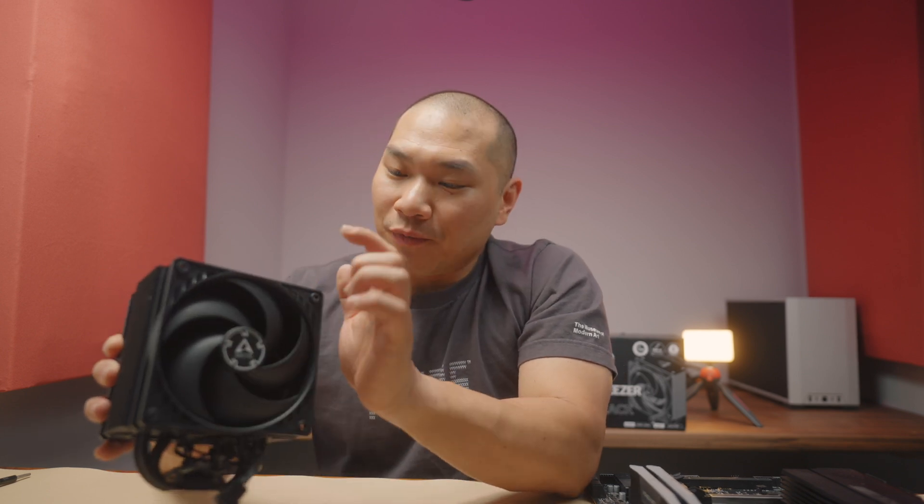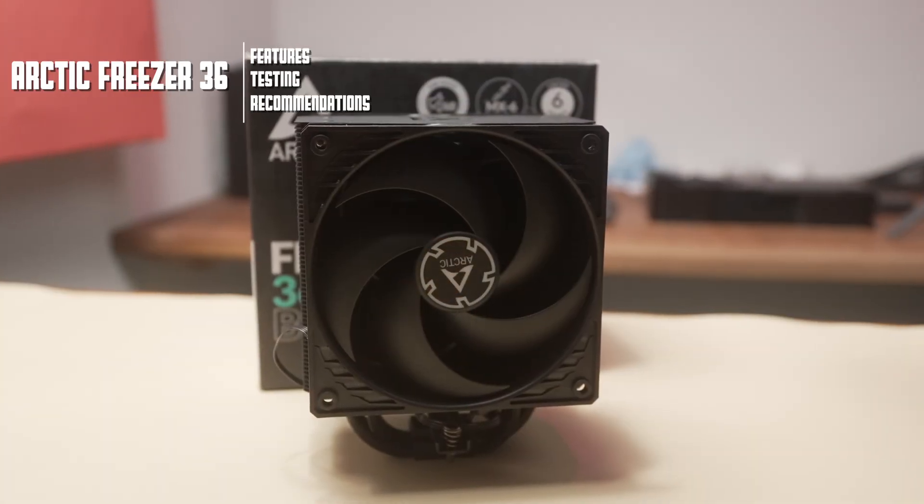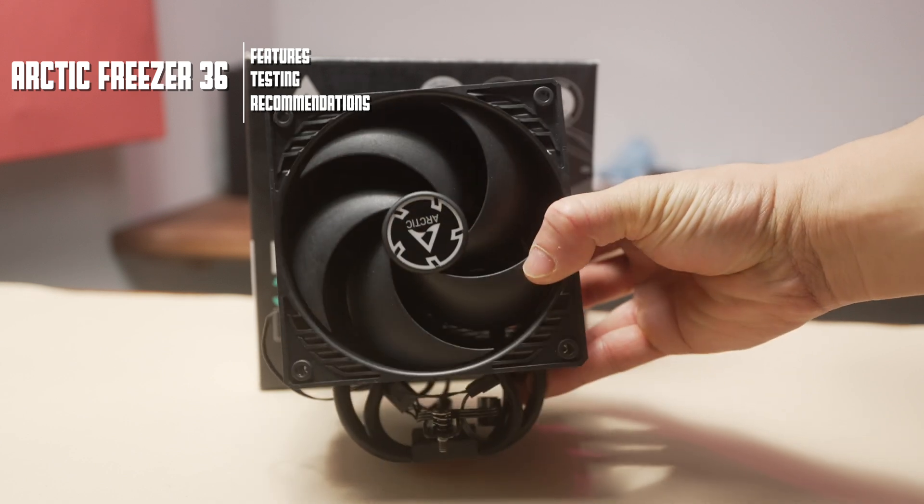You might think that with four heat pipes and an otherwise unassuming appearance that this is just like any other basic tower cooler, but don't let it fool you — this thing is incredible. Welcome to Machines of War. So we got a new CPU cooler today from Arctic. This is the Freezer 36. Big thanks to Arctic for providing a test sample, but I am not paid by them for this review, and you can expect fair and well-researched content for all the reviews on this channel.